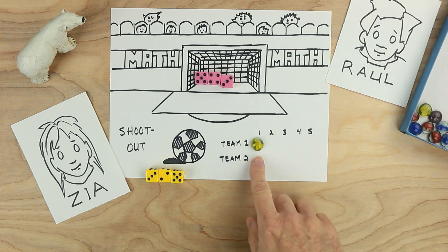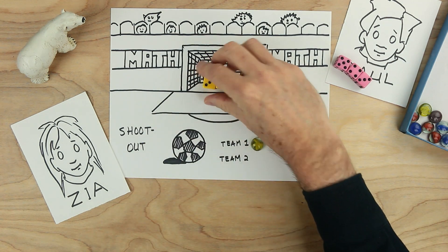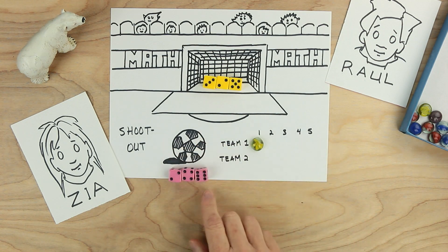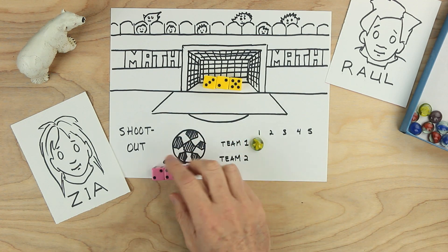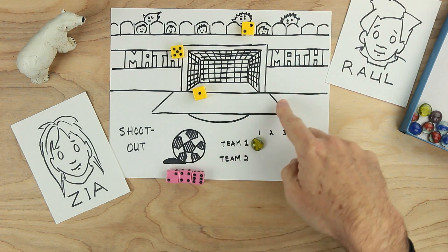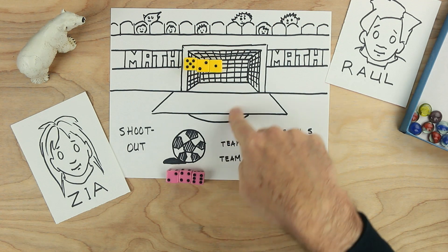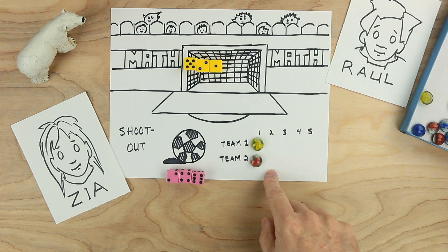Now Zia is going to be the goalie and Raul is going to kick. Raul rolls the dice — two, four, and six. Raul decides to add two plus four is six, and add six more to make 12. 12 is Raul's shot against Zia. Zia rolls. Five times two is 10 and one more is 11. But it's not 12. So Raul's shot also barely gets in. In the first round, both Raul and Zia have scored.